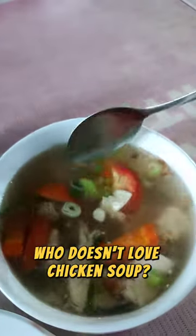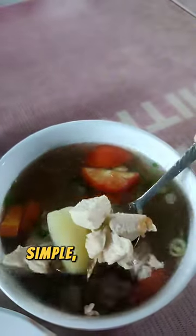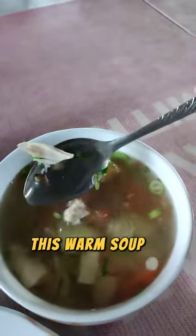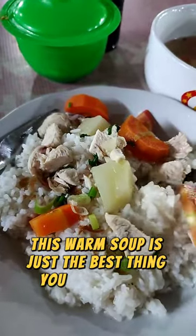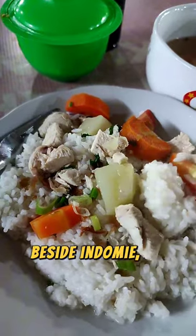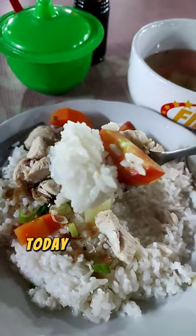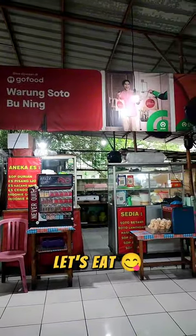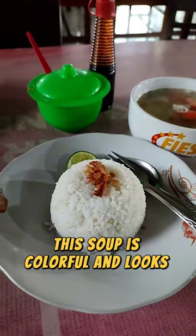Who doesn't love chicken soup? It's delicious, simple, and easy to make, especially during cold weather. This warm soup is just the best thing you can ask for — besides indomie, of course. Today we are going to try some chicken soup with rice. This soup is colorful and looks delicious.